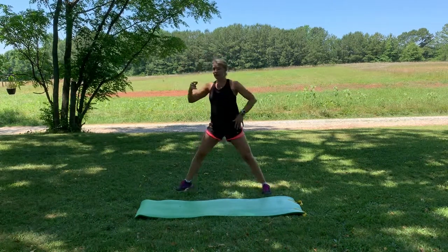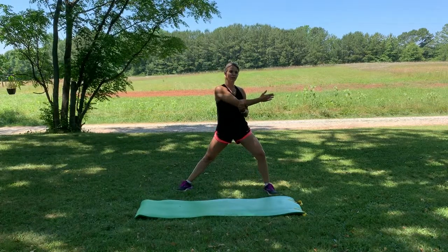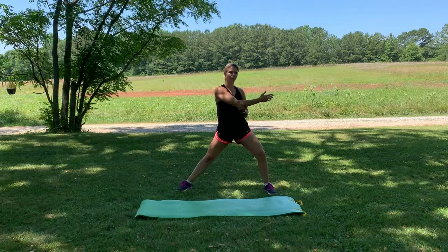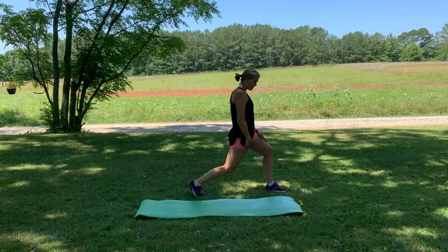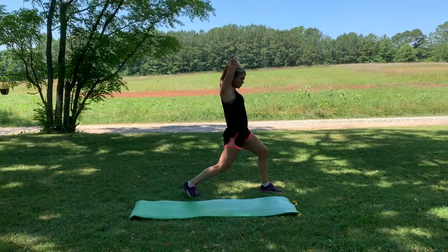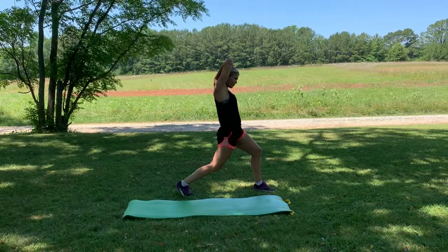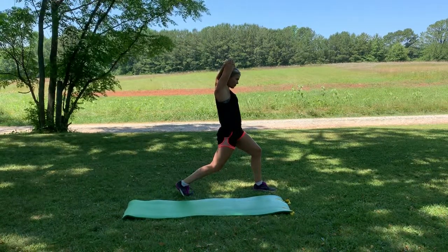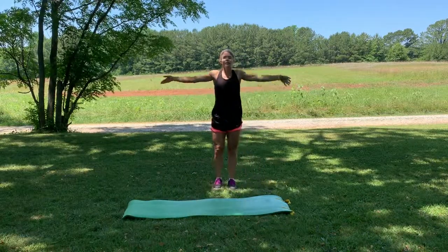We'll do the other side — side lunge first with the arm across, shoulder down, neck long. Then facing the side with the hip forward, knee dropping down, and that right arm reaching between the shoulder blades. Then just bring it back to center and take a big inhale up, reaching for the sky.